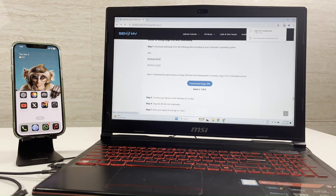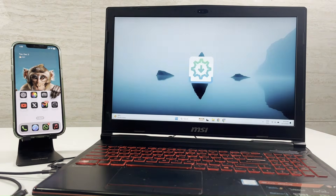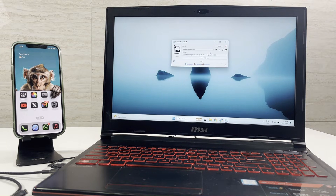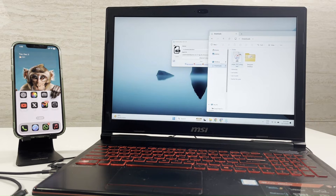sideload the IPA with sideload methods like AltStore or sideload.ly. Here I am using sideload.ly. Drag and drop the IPA file into the sideload.ly tool.